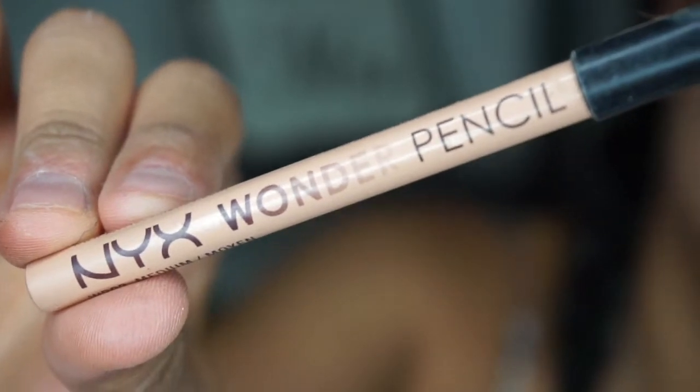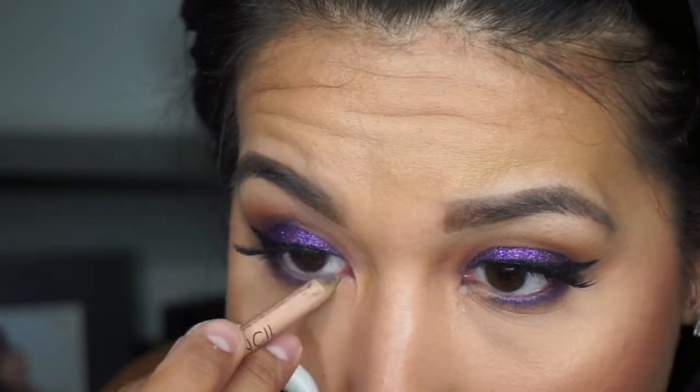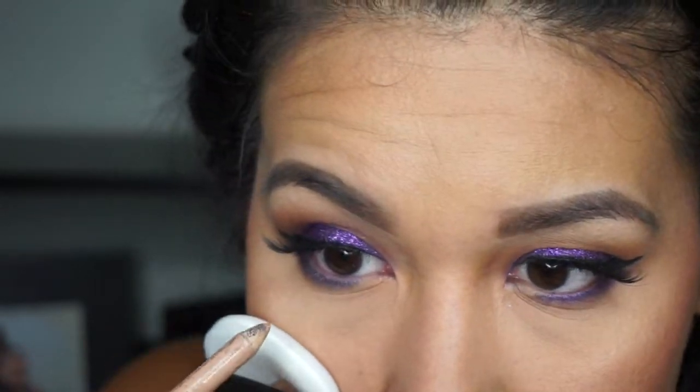I'm using the NYX Wonder Pencil on my lower lash line to open up my eye a little bit — it makes you look more awake and your eye a little more wide.